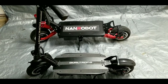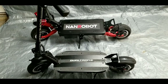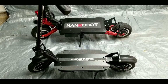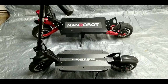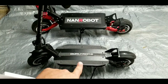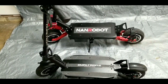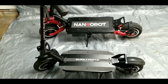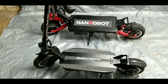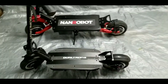Hello YouTube, welcome back to the shop. Today in this episode of 'What's In Yours' we have a special treat. We are going to be comparing the Dualtron 3 to the NAND Robot RS7. This is my buddy's scooter — he lent it to me to do this comparison. We'll be going over some of the features and differences between the scooters, size, and things of that nature.